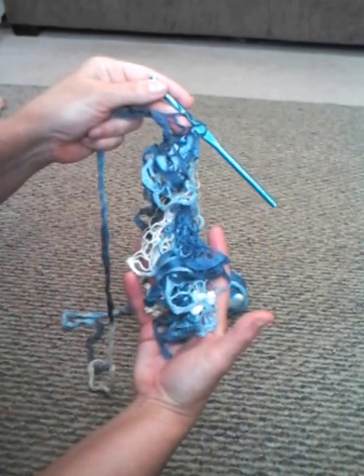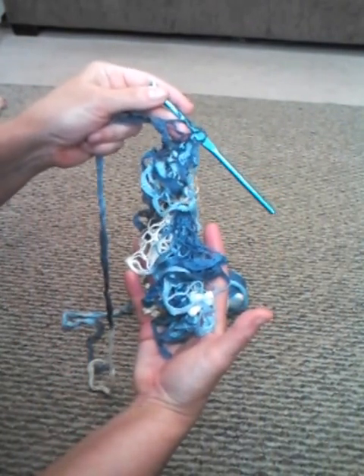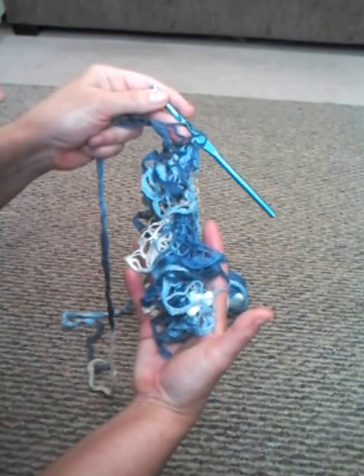I'm going to stop right there and finish the scarf, then I will come back and show you how to tie off the end, which is very simple.